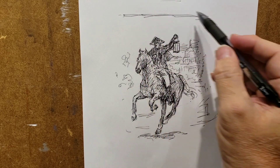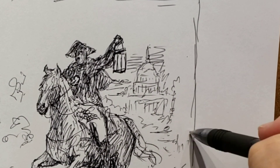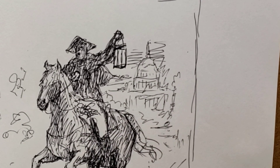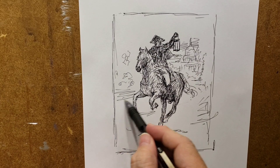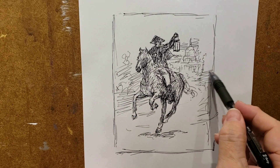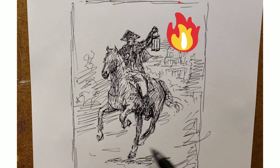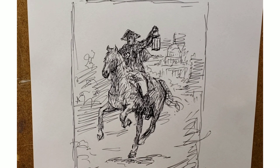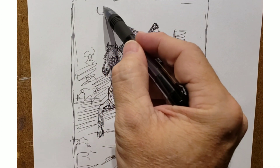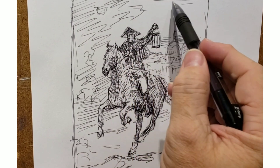I've got Paul Revere riding along, holding up the lantern as he gallops down Pennsylvania Avenue. If you look closely in the background, you'll see the sketch markings indicating where the federal Capitol building is. I'm not going to be painting a typical scene — the federal Capitol building is on fire. That means Congress and the Senate, with this whole impeachment nonsense going on, is weakening our country, and we really need to stand up for America.